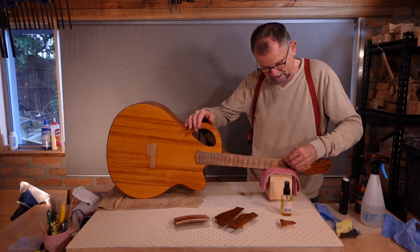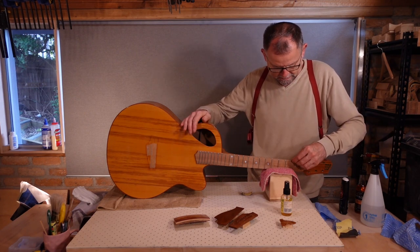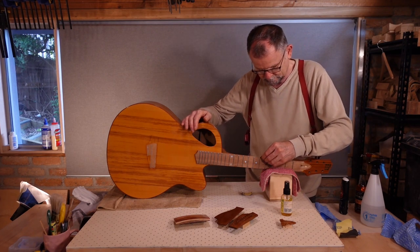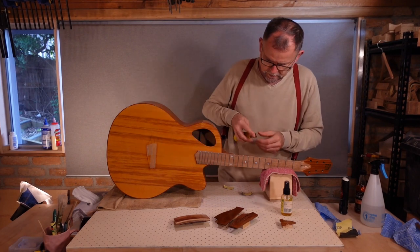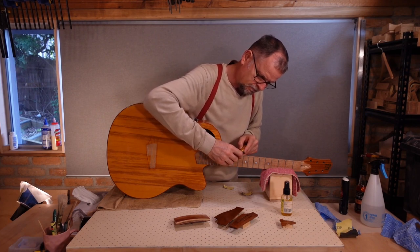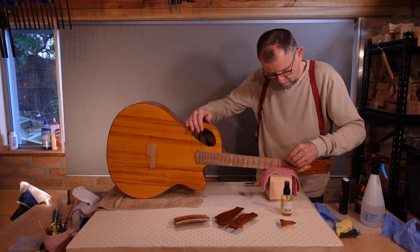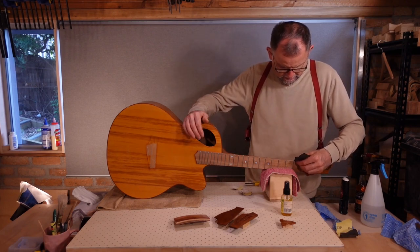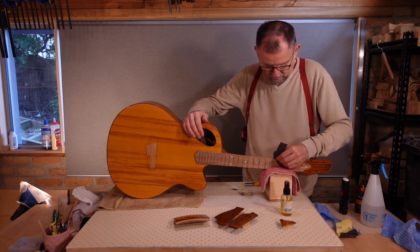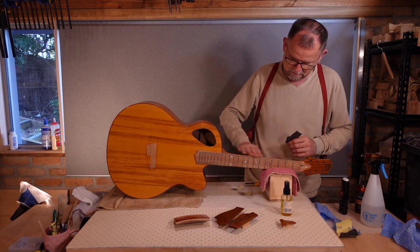I'm being careful not to sand any of the shellac that's actually on the neck itself. If the sandpaper isn't quite doing it, I can use the blade of a sharp knife as a scraper, being very, very careful of the angle. And to get the feeling just right, I might actually use some 1200 grit sandpaper and stray about a millimetre across the edge of the join onto the neck itself, until I'm happy with the feel.